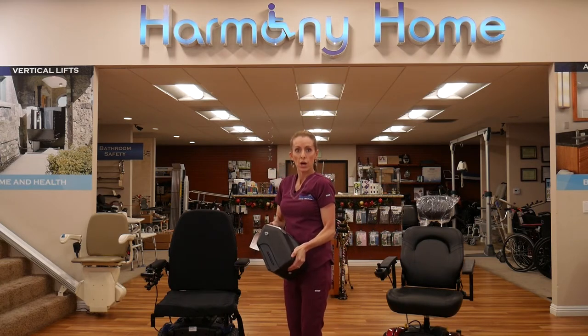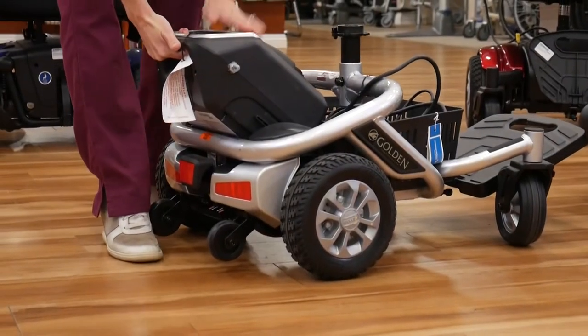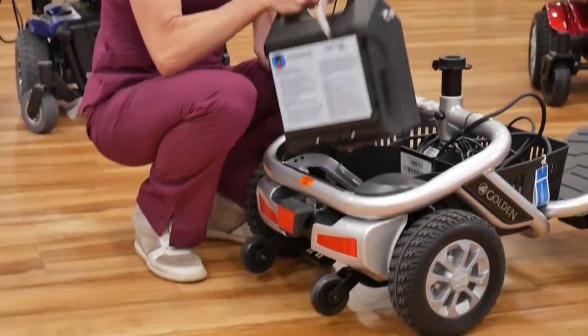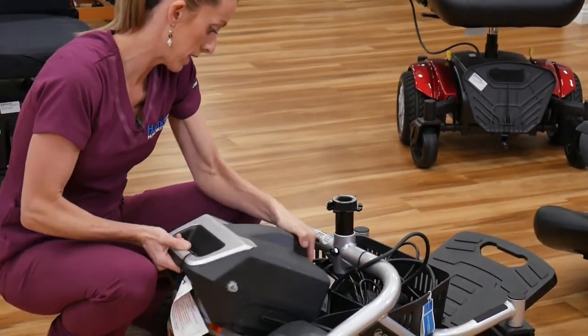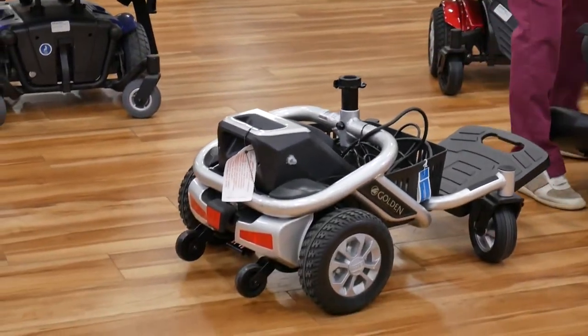Then we have our battery box, and we put that back in place with the color side up. If you have a device that doesn't have a color indicator, it's usually with the writing down. That just slides in.